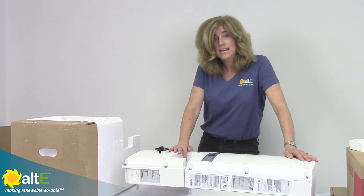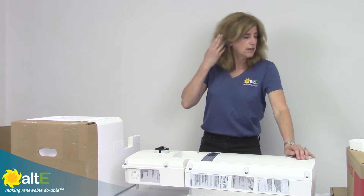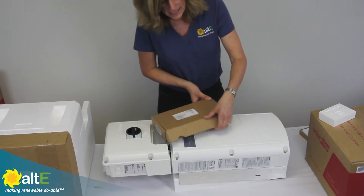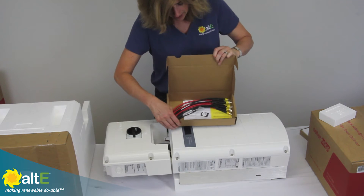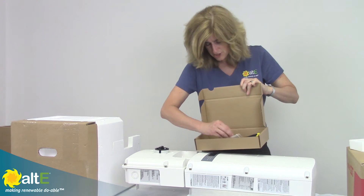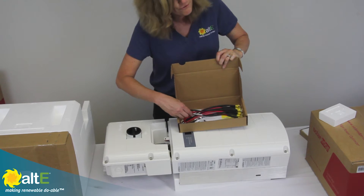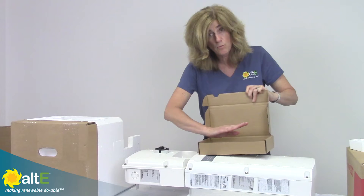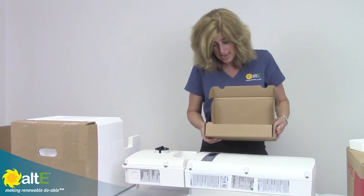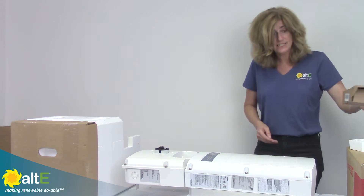This is 2011 NEC arc fault protection compliant. And if you have the rapid shutdown kit, it has the SD disk and flash disk, with wiring enough for five inverters — so you can buy one of these kits for every five inverters that you install. This gives you the NEC 2014 rapid shutdown capability.